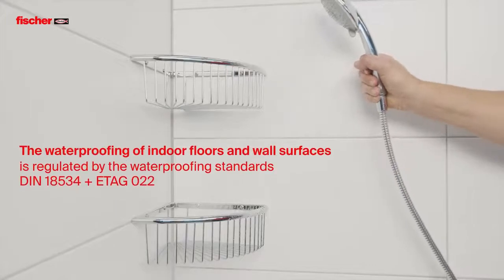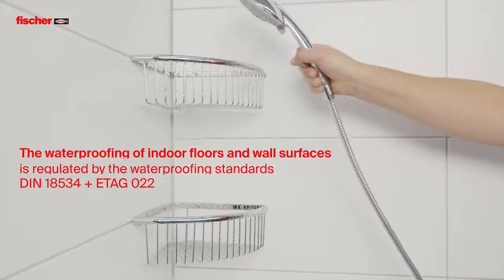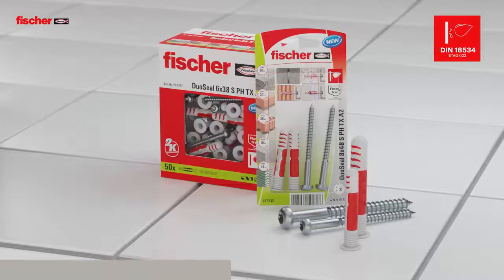The waterproofing of floor and wall surfaces in wet areas is regulated by waterproofing standards to prevent structural damage. The inadequate sealing by conventional plugs can lead to moisture and mould growth, whereas the Duo Seal is designed to stop water getting to the areas behind.